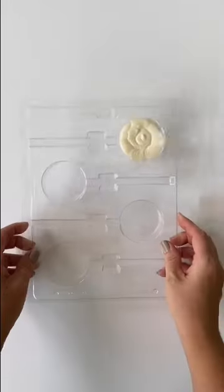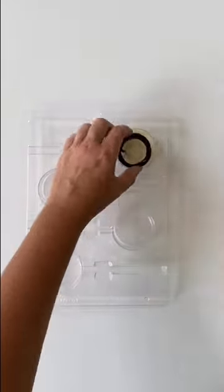Fill cavities about a quarter of the way with melted candy coatings. Tap the mold on your countertop to bring air bubbles to the surface.